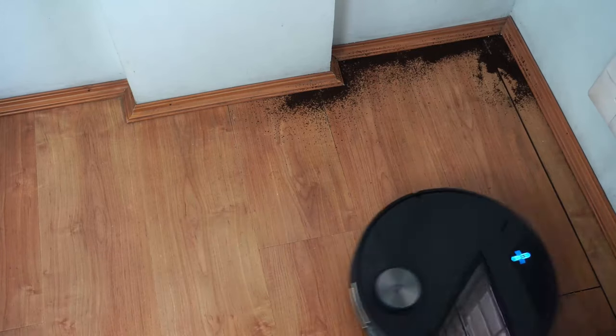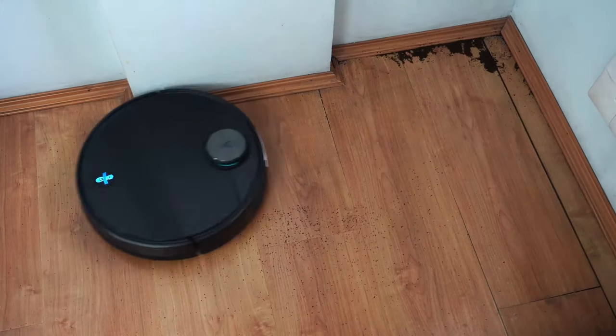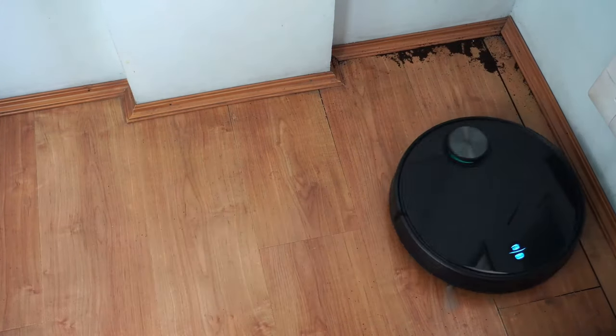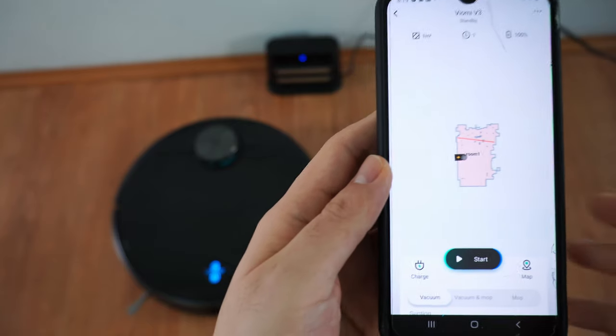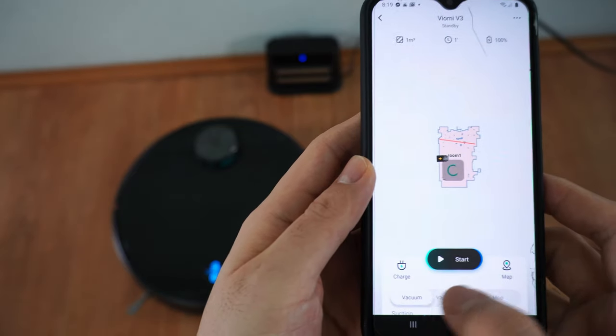The V3 was also decent with edge cleaning — it picked up a good portion of the coffee grounds scattered along edges. However, the lack of passes and the round shape hampered it somewhat. The V3 is compatible with the Xiaomi Home app, and this is how the interface looks after running the robot.